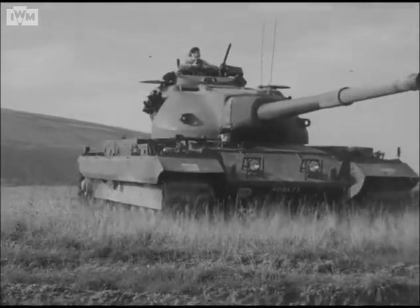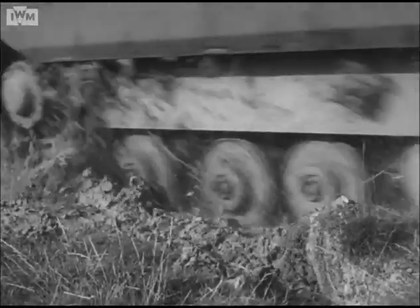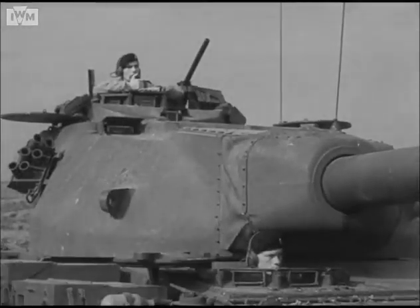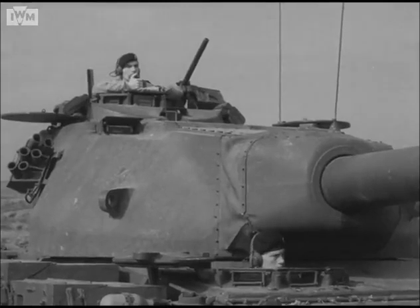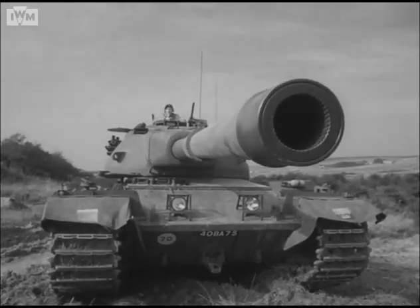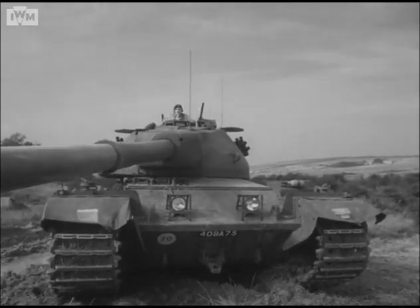Here is the Phase One Conqueror, the largest and heaviest tank in current production, possessing many new features. Heavily armored, it carries a 120 millimeter gun as main armament. Inside the main turret, coaxially mounted with it, is a .30 Browning machine gun, invisible from outside.